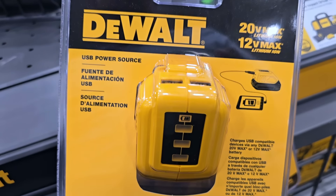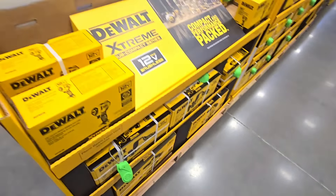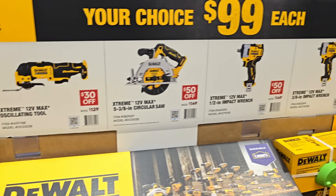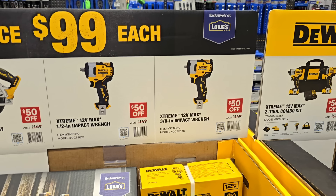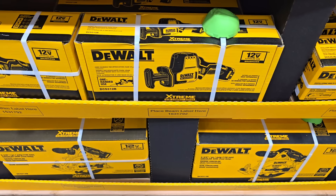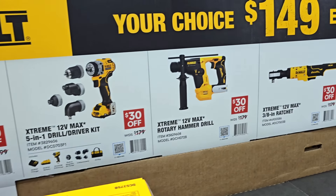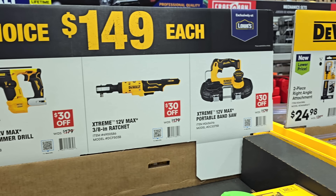For $99, your choice — all of these are brushless tools. You got the one-handed reciprocating saw, oscillating tool, circular saw, and impact wrenches. Lots to choose from, but you do need the Extreme 12-volt batteries. You got the half-inch impact wrench and the three-eighths impact wrench. There's also a one-handed reciprocating saw and circular saw at the bottom. The Extreme two-piece combo kit is $149 each, or the five-in-one drill driver kit — including installation driver, rotary hammer drill, three-eighths ratchet, and portable band saw — also $149 each. These are pretty good deals.